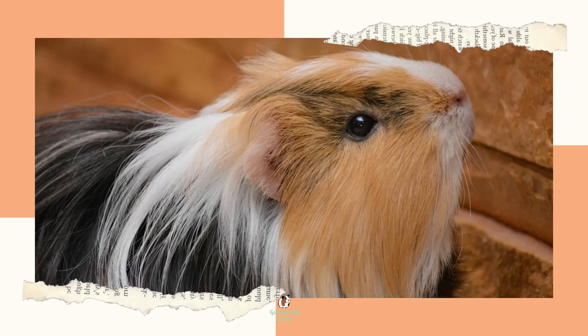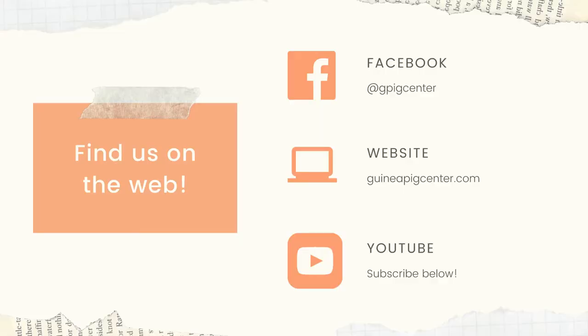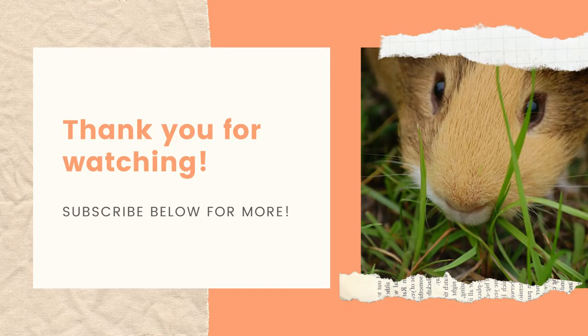Last note — let's talk guinea pig baths. Guinea pigs can technically swim; however, they did not evolve to do so and most find it intensely uncomfortable to be in water. Fortunately, caring for guinea pig hair does not require washing, so it's best to skip baths entirely unless specifically instructed by a veterinarian for a medical problem. Alright, that's all for today. Thank you so much for listening. Remember to subscribe to get more guinea pig content and have a fantastic day. Bye!